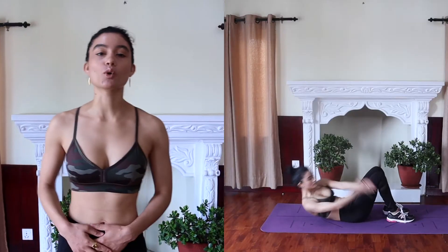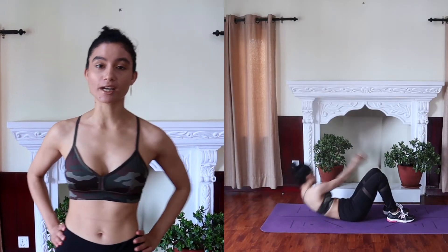Hey guys! Welcome back to my channel. If you're new to my channel, welcome to my channel. In today's video we're gonna be doing a lower ab and oblique workout.